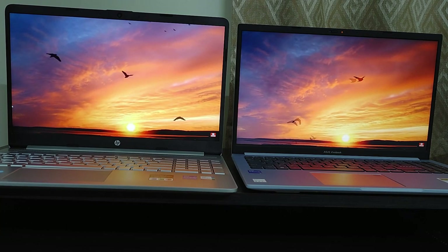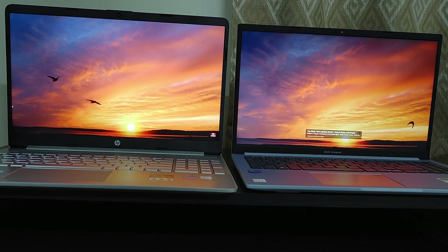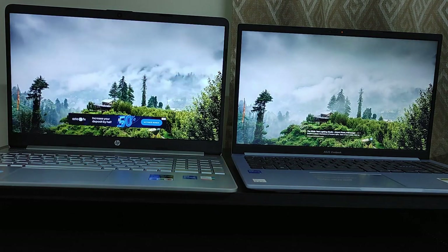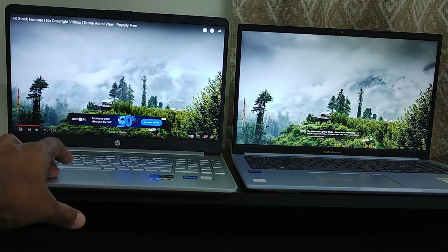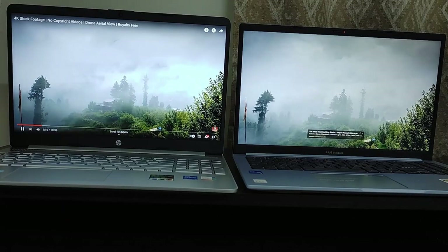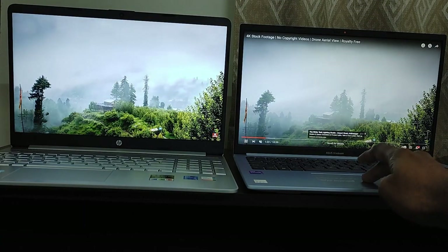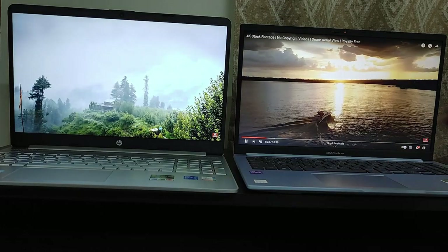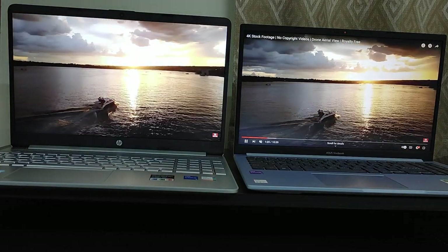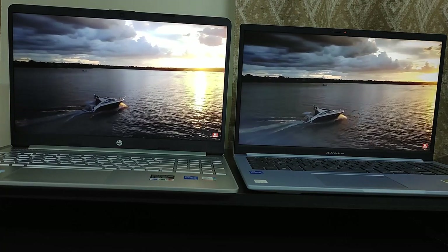Both are Core i5 12th Gen processors but there is a difference in the numbering. The HP laptop comes with 1235U whereas the Asus Vivobook X1502ZA comes with 1240P. Both these laptops come with 8GB DDR4 3200MHz RAM, but the HP 15S FQ 5009TU comes with two 4GB RAM modules which can be expanded up to 16GB.